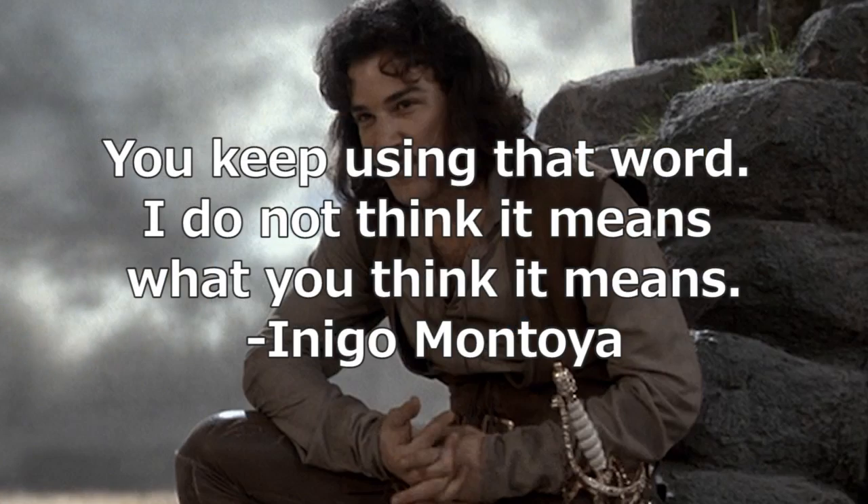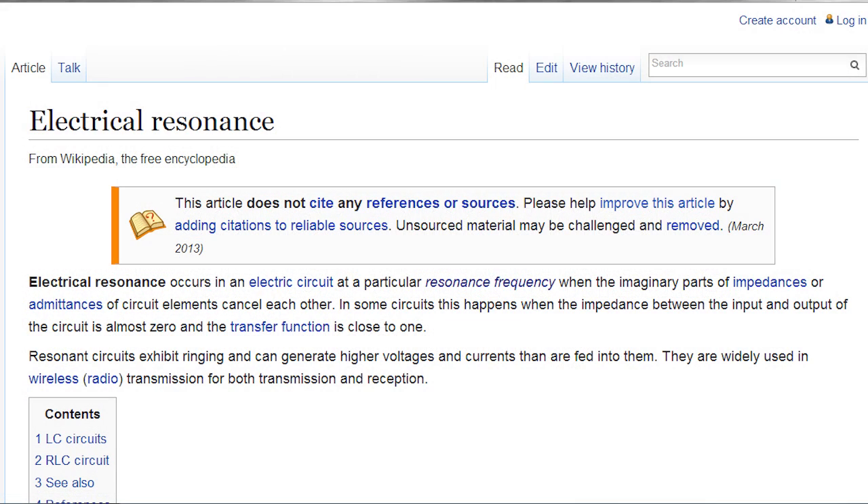So what is resonance? Wikipedia says electrical resonance occurs in an electric circuit at a particular resonance frequency where the imaginary parts of impedances or admittances of circuit elements cancel each other out. In some circuits this happens when the impedance between the input and output of the circuit is almost zero and the transfer function is close to one. Resonance circuits exhibit ringing and can generate higher voltages and currents than are fed into them. After looking at the Wikipedia page for electrical resonance, I got even more confused about how this relates to antennas.